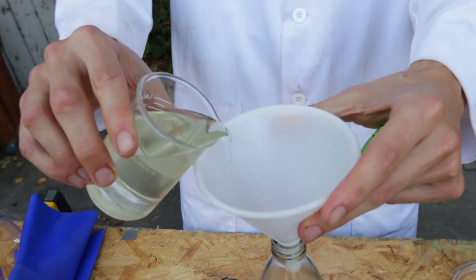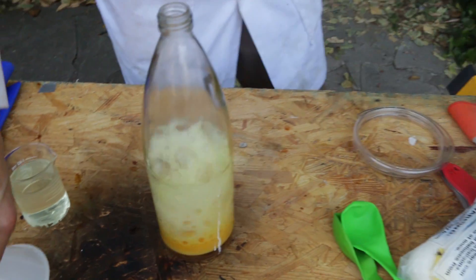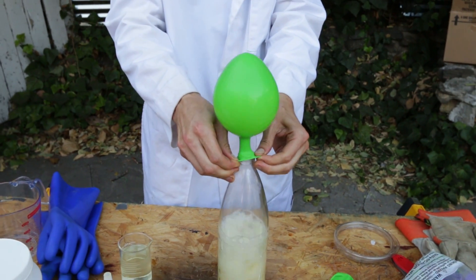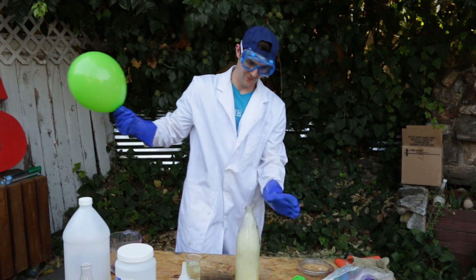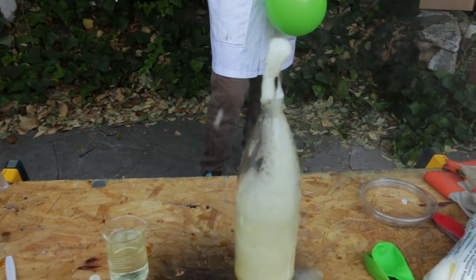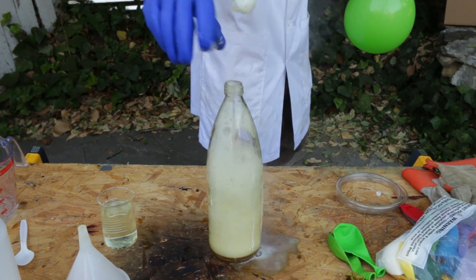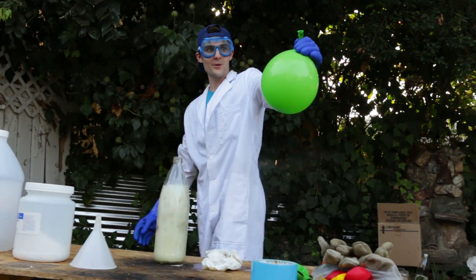I'm going to go slow. Not too much. Whoa, that's a lot. The reaction happens so fast. Getting a little fizz over there — didn't take much. Getting crazy. There's one way you get a lot of oxygen gas very quickly, and right here is a bunch of oxygen gas.